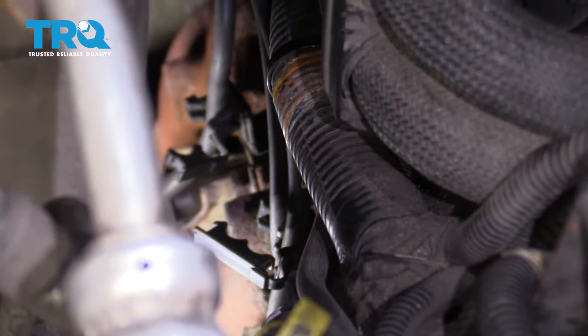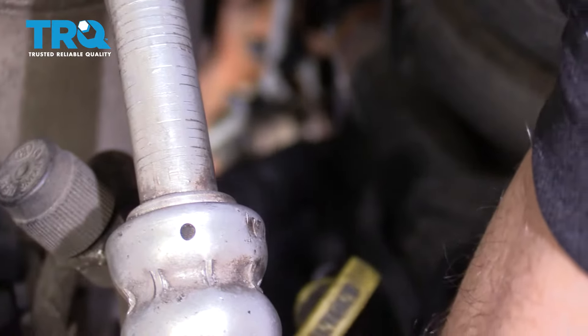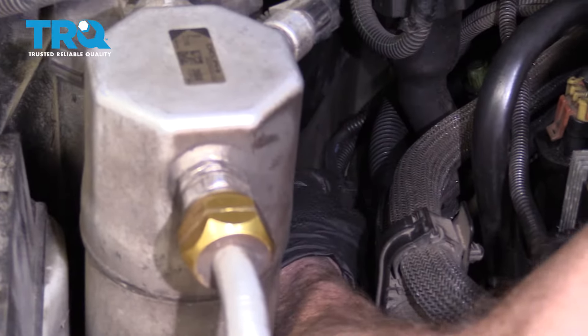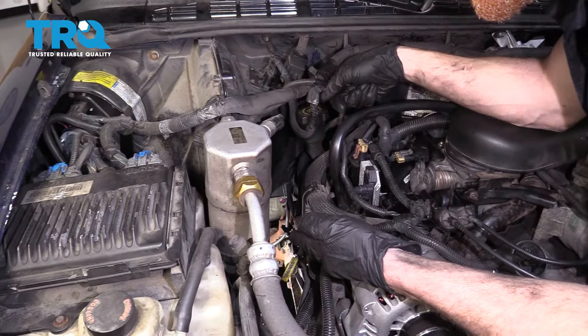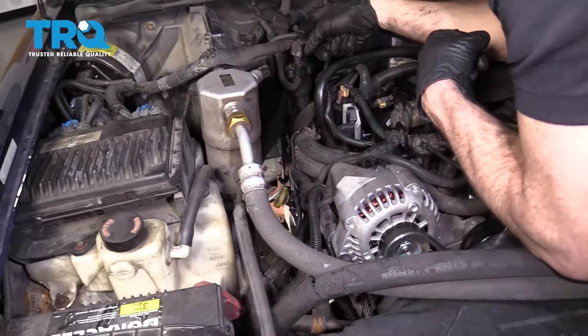Now that we have all the wires done, let's continue on by locking in all of our securing points. Give the wires a wiggle — make sure they don't move around too much, and definitely ensure that they're not resting against the exhaust in any way.